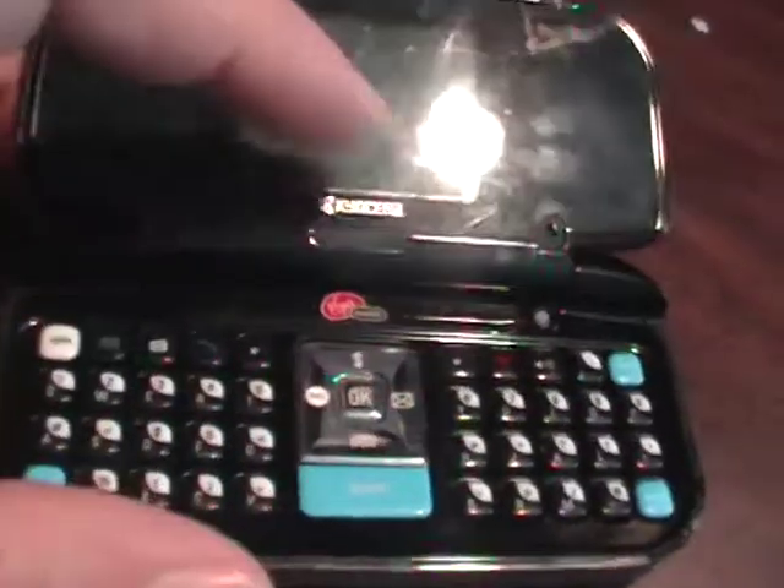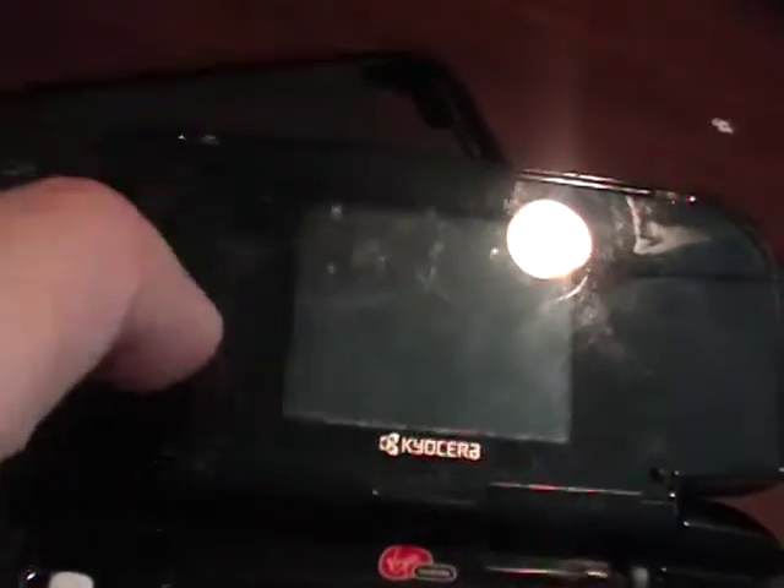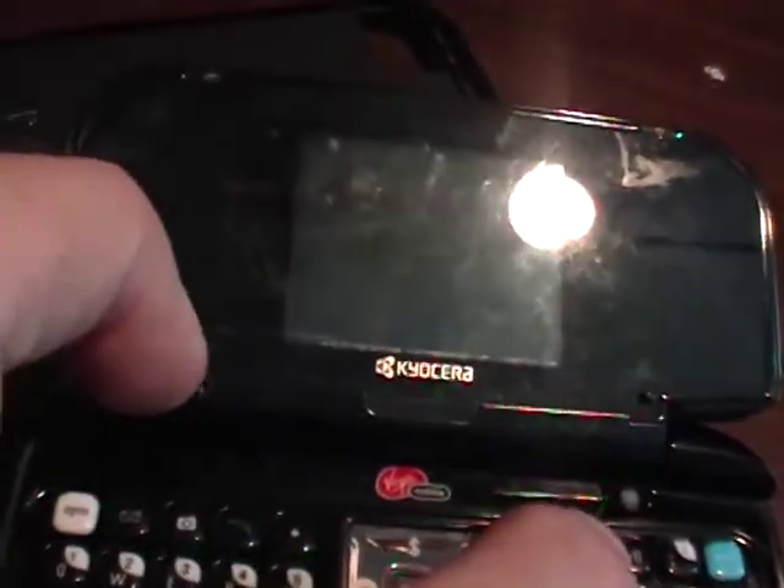I've got the battery in it presently. I'm going to go ahead and hit the power button — I'll show you what goes on when I hit the power button. The screen just flashes as I hold the power button down, and then it stops once I release the power button.